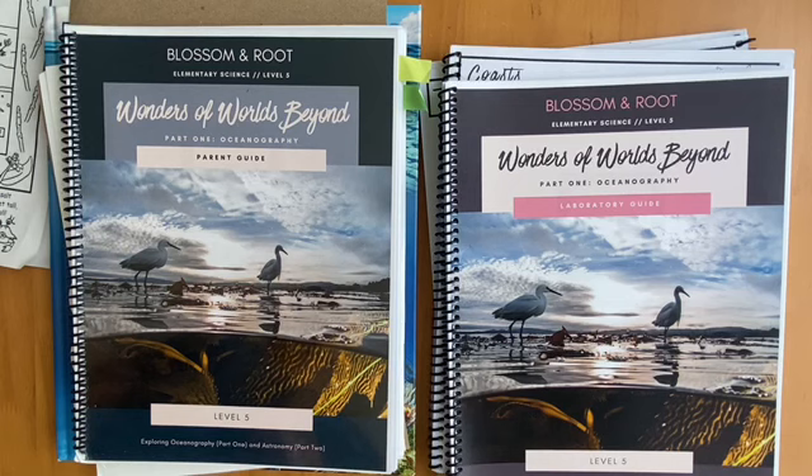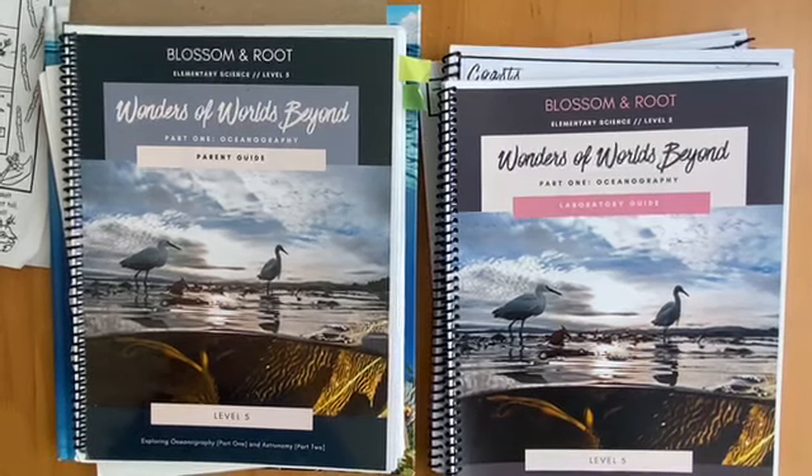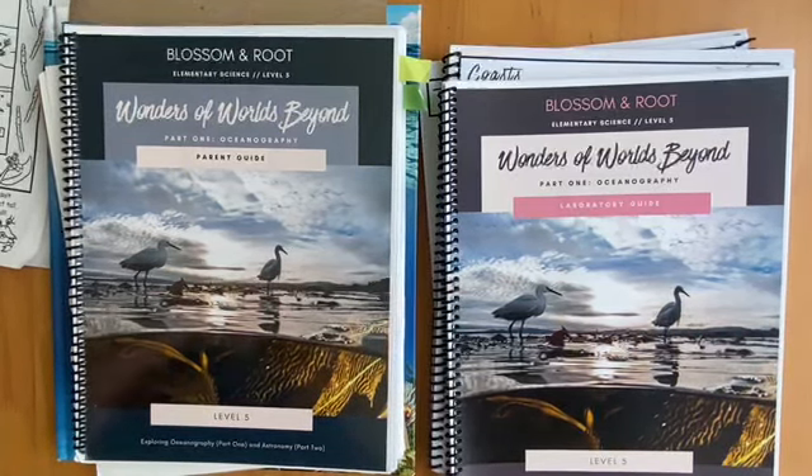I had these printed by Hard Copy HQ, which I believe is the preferred printer of Blossom and Root. They have a really easy ordering system set up — you just go on their site, create an account, and it's easy to print.